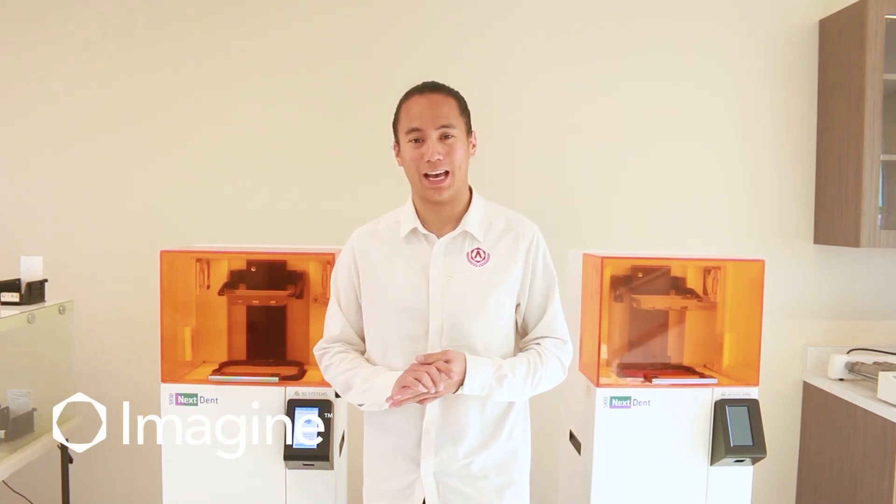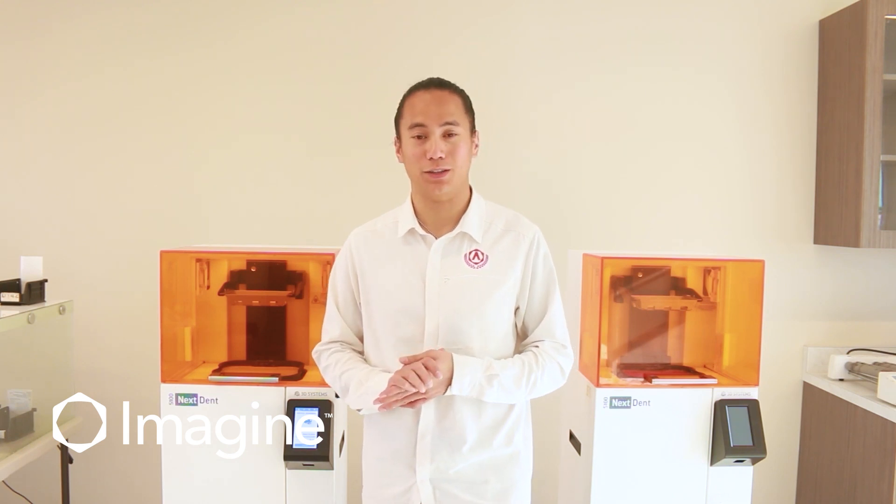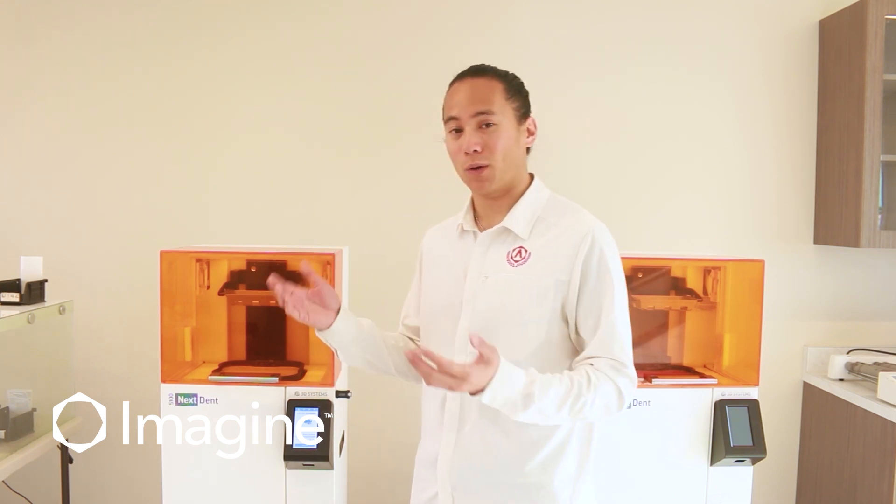Hi everyone, Andy here from Imagine Academy. Today we're going to be going over printing your models after everything has been nested in 3D Sprint. Once your files have been sent over from your computer to your printers, we'll start the printing process.